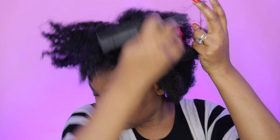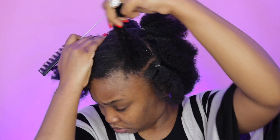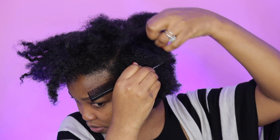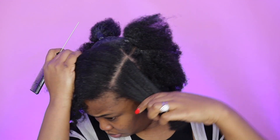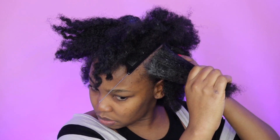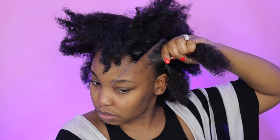So I'm just going to do that for the rest of my head. Don't judge me if my parting in the back is not a perfect one — I tried my best. Let's move on to another part of the video.